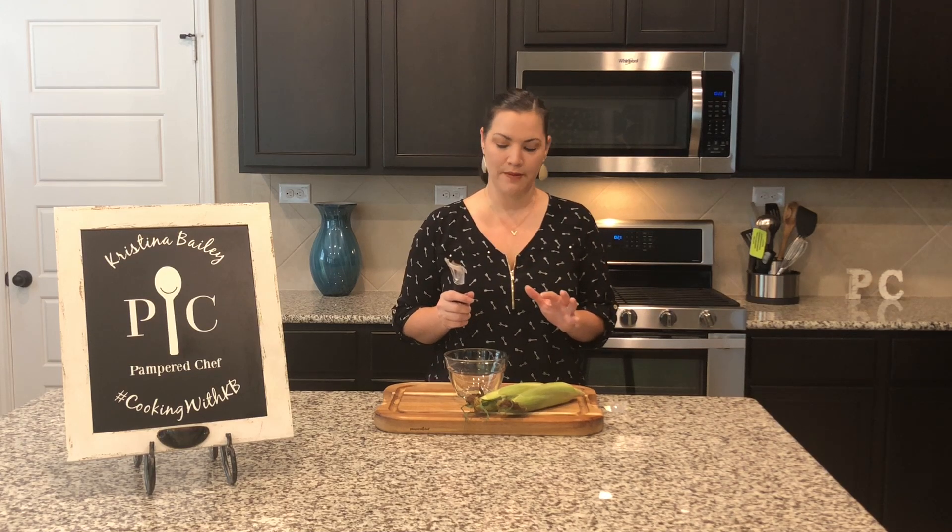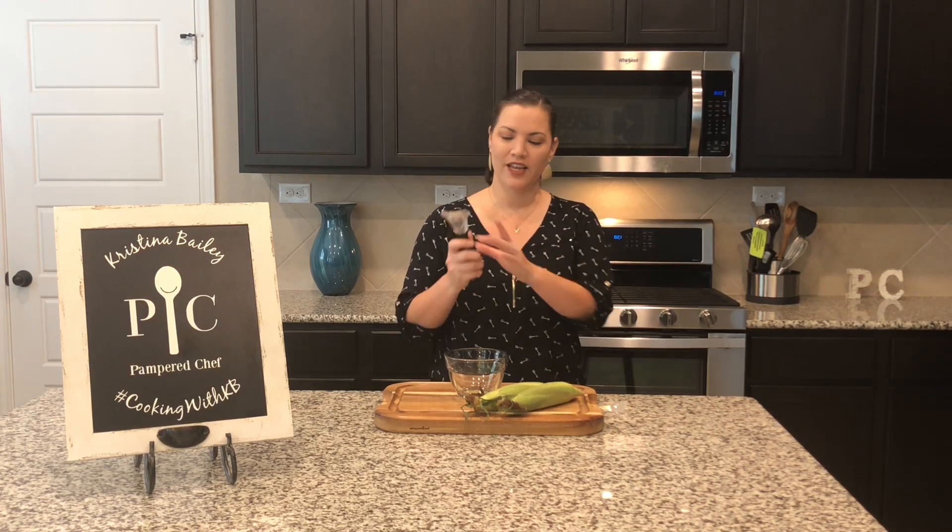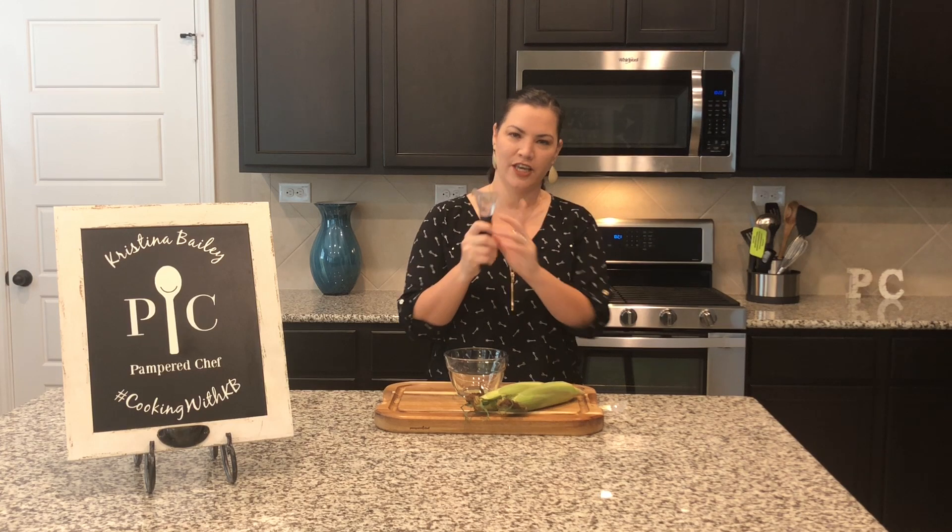It can remove about three or four rows of corn at a time. My favorite part is these little side pieces here that you can use to remove the husks from your corn.